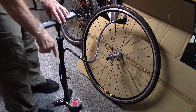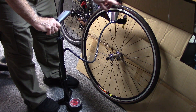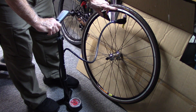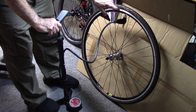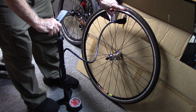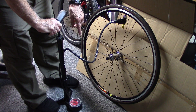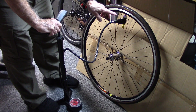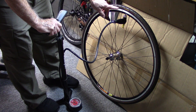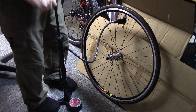To calibrate our floor pump, we'll want to check a number of different pressures for the particular tire. This tire is rated for 90 to 110 PSI, so we're going to check the pump gauge against the Jayco gauge at 90, 100, and 110 PSI. We'll start by pumping the tire to 90 PSI.